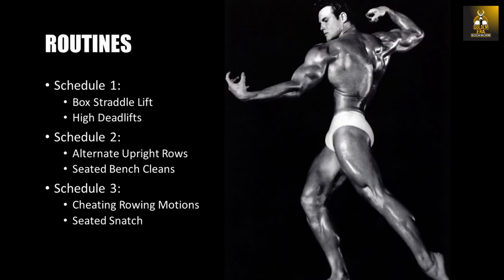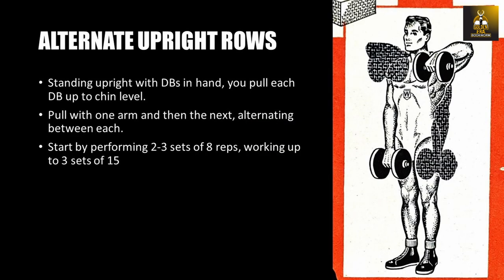Schedule 2 works the pulling muscles, focusing on the lower back to middle back. The exercises are alternate upright rows and bench cleans. Alternate upright rows are performed with a pair of heavy dumbbells — standing upright, you pull each dumbbell up to chin level, one arm at a time, alternating between each. Start by performing two to three sets of eight repetitions, working up to three sets of 15.